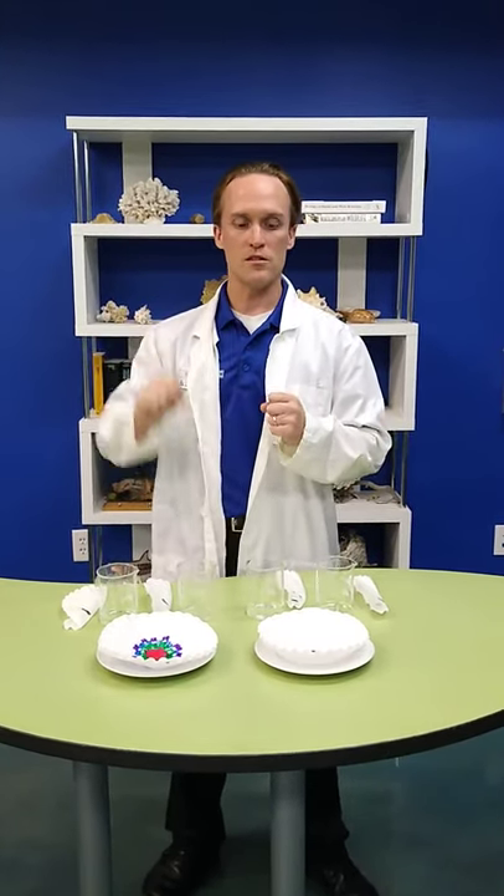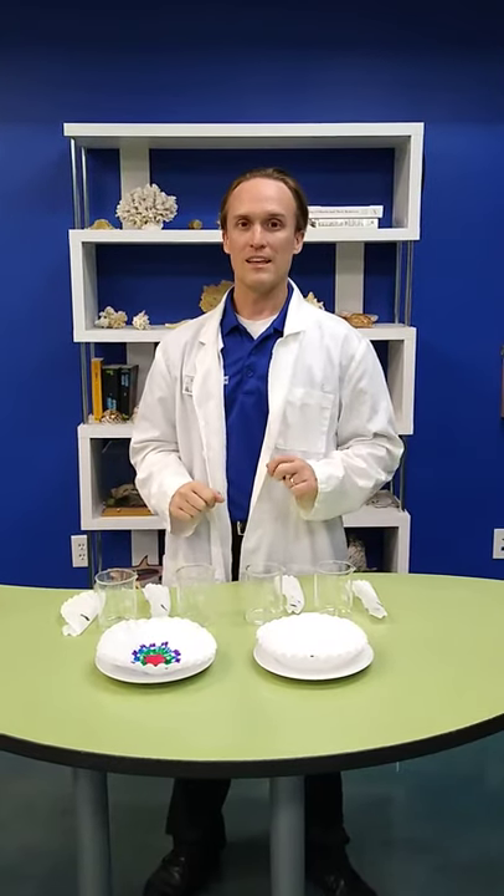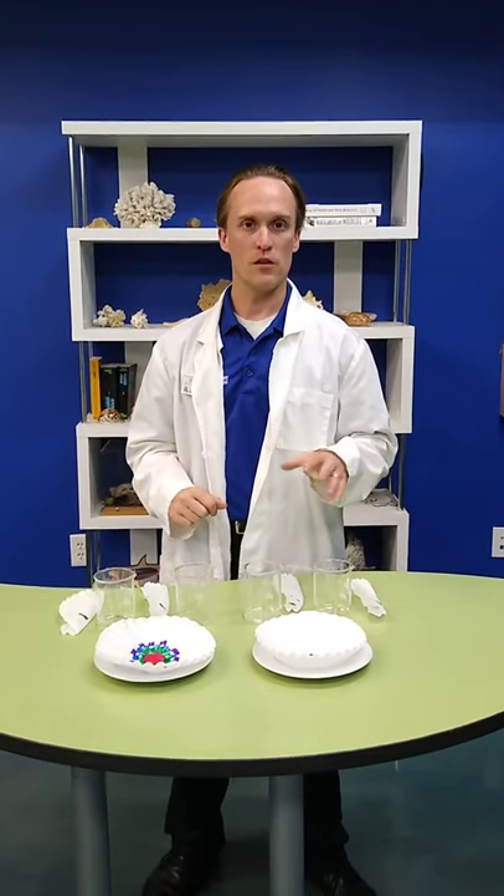These experiments are going to show you how water, as it moves through these different substances, can catch on to the pigments of different colors and spread them out. And you'll see that some colors, like black, are not actually just black.